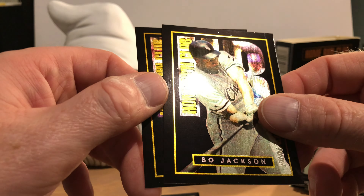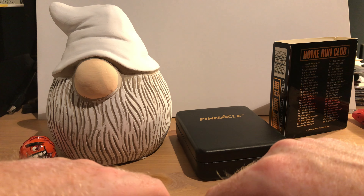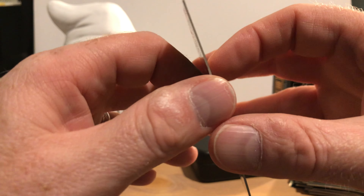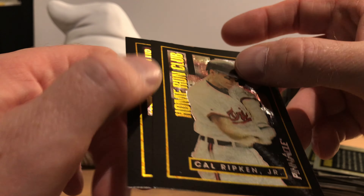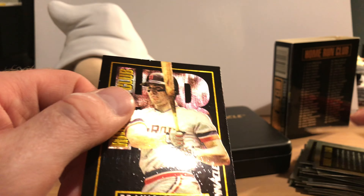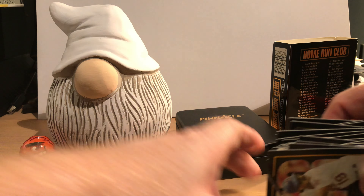Bo Jackson and Howard Johnson. Kent Hrbek. The last few seem to be stuck together — there's Ruben Sierra and Cal Ripken Jr. Everything looks pretty good. It's kind of weird — the surface has a little bit of a bubbly feel to it. You might be able to see that in the reflection, a little bit of a bubbly texture, and I've noticed that across all the cards. Travis Fryman is our last card of the set. They all sort of have that bubbly effect across them.